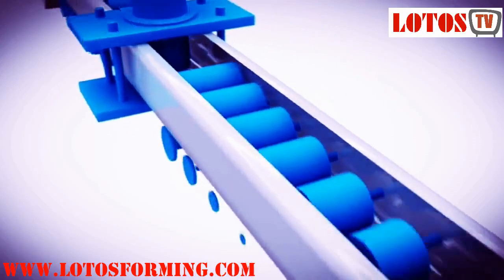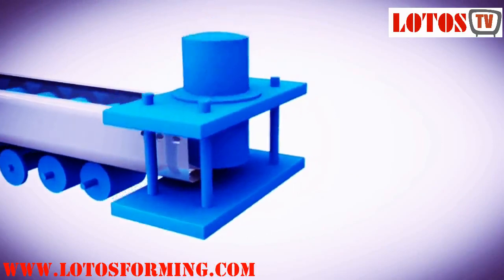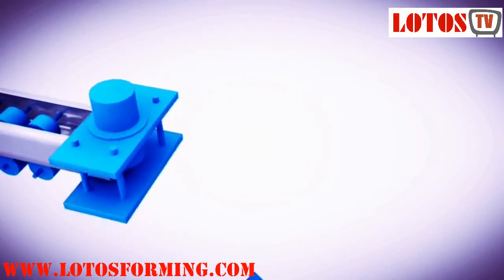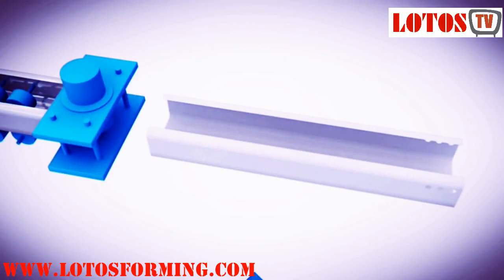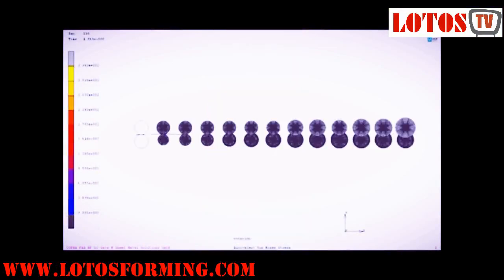The band passes through sets of rolls mounted on consecutive stands, each set performing only an incremental part of the bend, until the desired cross-section profile is obtained. Roll forming is ideal for producing constant profile parts with long lengths and in large quantities.